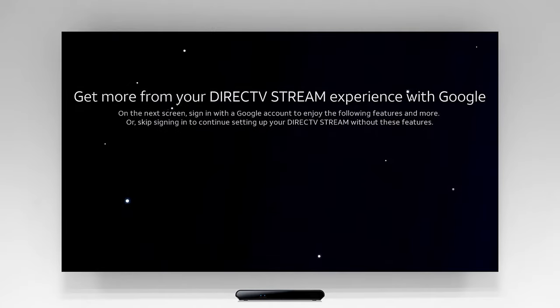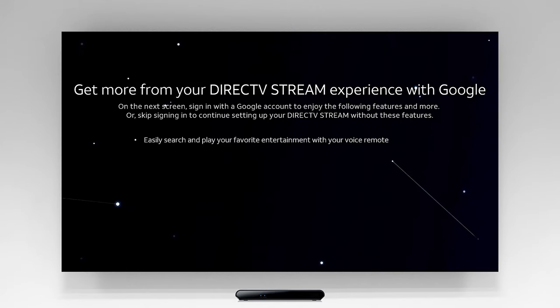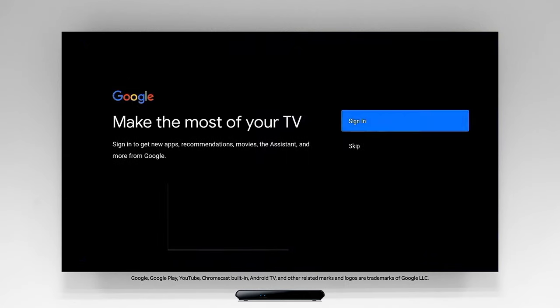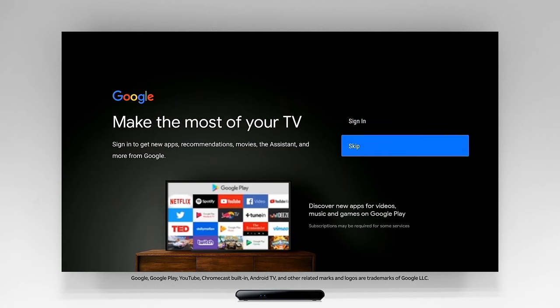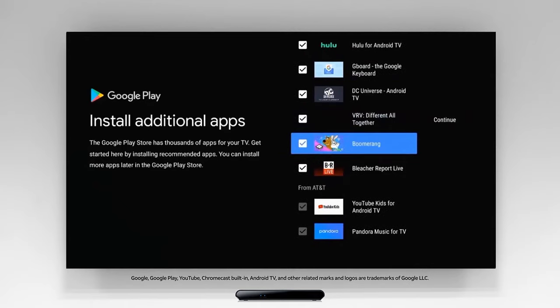Then you'll be given the option to sign into your Google account to get the most out of your entertainment experience. While you can skip this section, we recommend you sign in to take advantage of linking third-party apps like Netflix, downloading other apps to your TV, displaying your pictures on your TV, and so much more. We've made it even easier by supplying a list of popular apps you can select right on the screen.